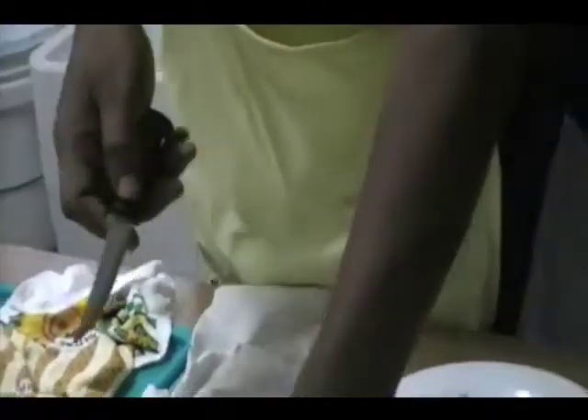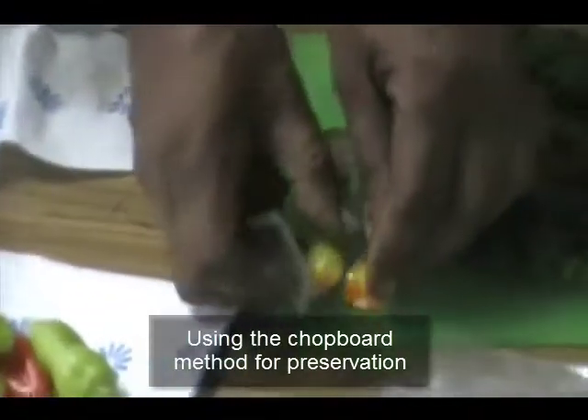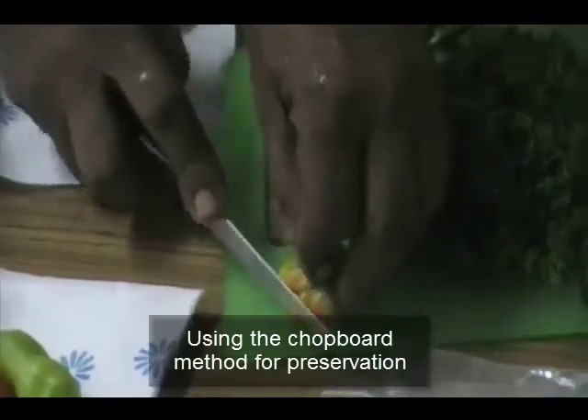We will remove the top and split it open so that you can get it onto your board flat. When you cut that way, you avoid having your hand slip and cut yourself. And then you cut.